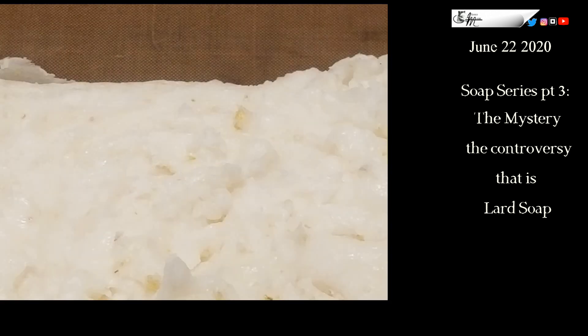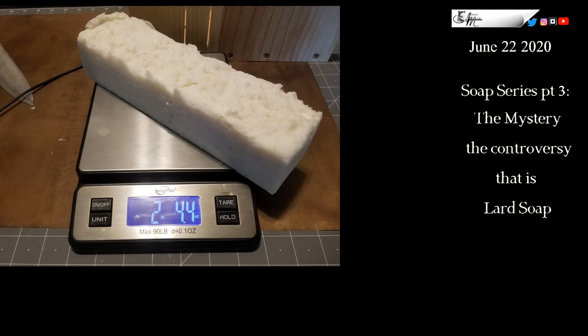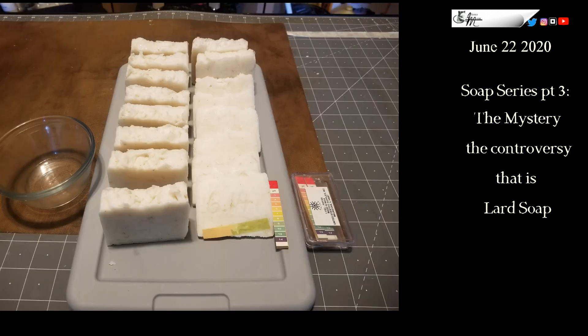I want to talk about what went wrong because I think there are some things to learn. The first thing is that the saponification value of the oils was different this time than the first two loaves I've done, and that has a direct impact on how quickly lye will transform them. It's a big long hairy topic that I don't have enough knowledge about to speak intelligently on, but I think that is part of what happened.